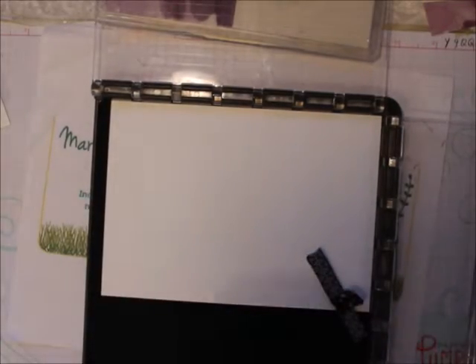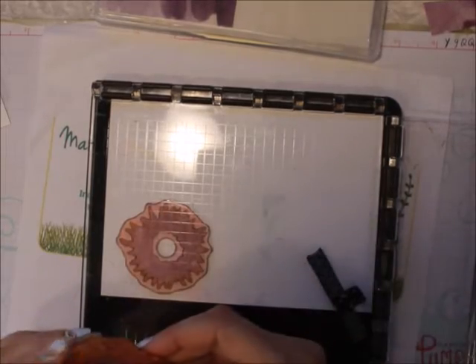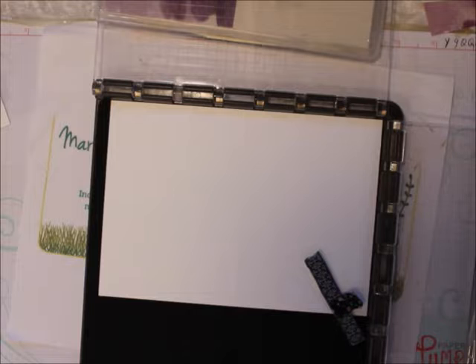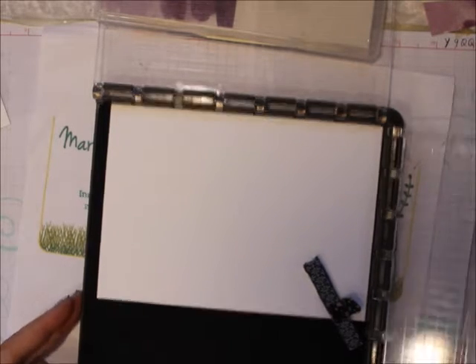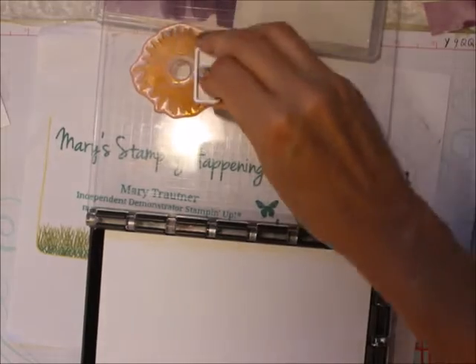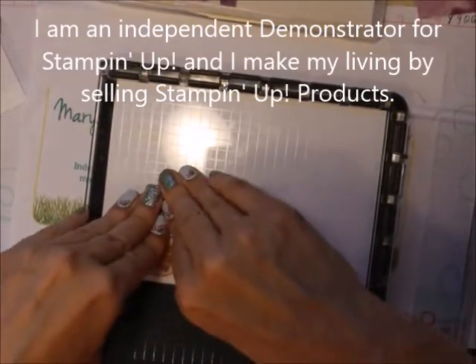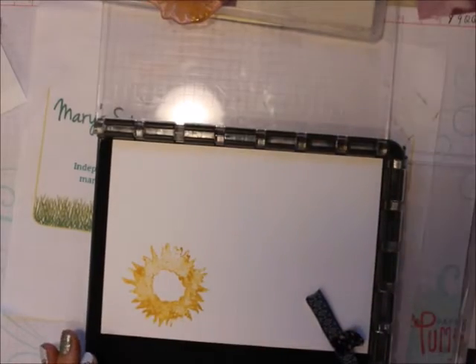I will tell you right away that this does not stamp very well, but you don't have to worry. One, you're using the Stamparatus. Two, you're going to do two-step stamping, so this is going to go over it anyway. So I laid it down where I wanted it, and I am going to use the lightest color — So Saffron. I am inking it up. Now there is a portion of this that even though you have a lot of ink on it, it does not stamp very well. But it's two-step stamping, so that's okay.